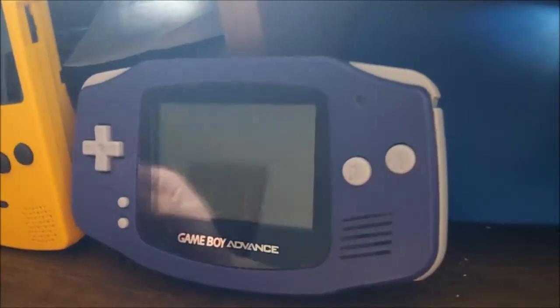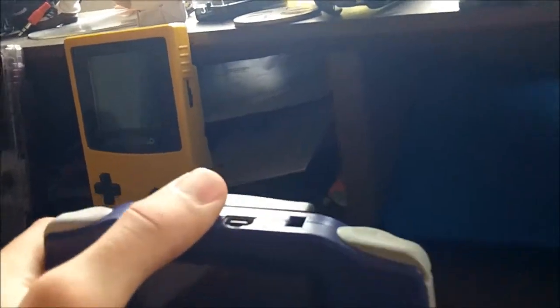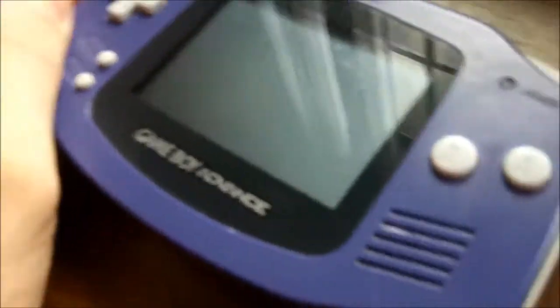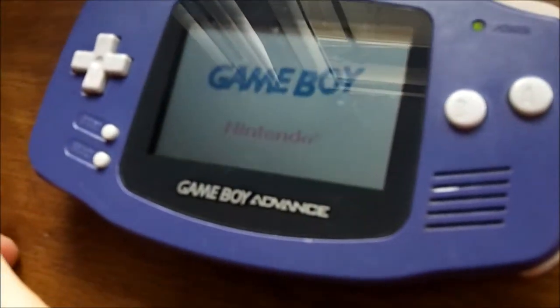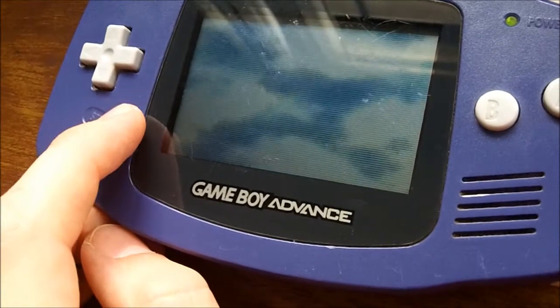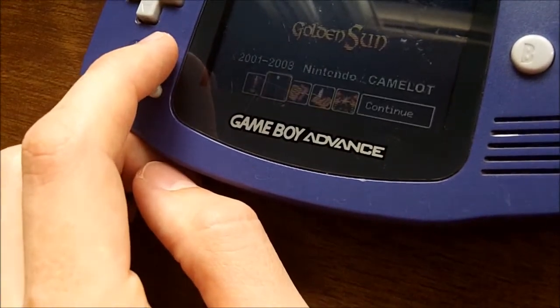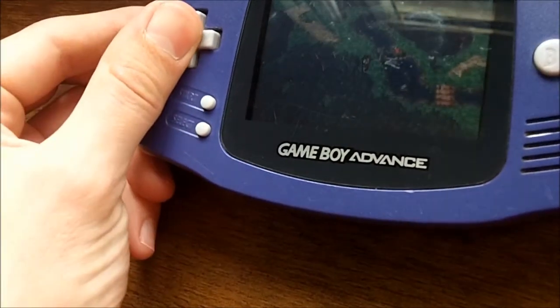Finally, the Game Boy Advance — the advanced model. It was its own system again, backwards compatible with previous generation games, but it goes sideways. The games had significantly improved graphics and I was definitely impressed — I felt they rivaled a PlayStation in quality. Back then, around when the GameCube and PS2 were coming out, having a portable with graphics on par with the previous console generation was really interesting.